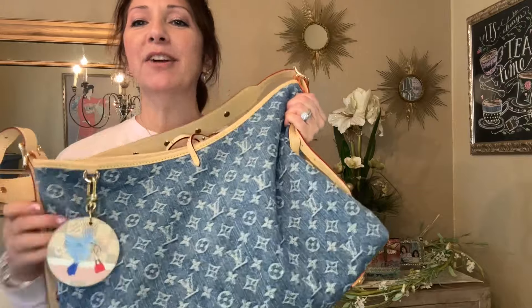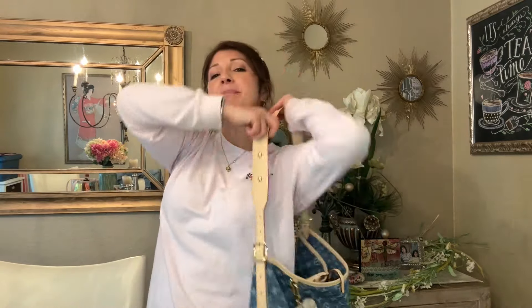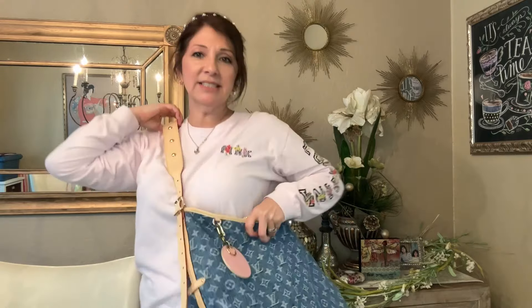I've been carrying this all day today, actually carrying it crossbody and have been enjoying it that way. I was using it as a shoulder bag, but I just felt like because it's a casual bag, it's perfect to carry it this way.